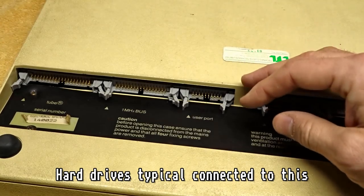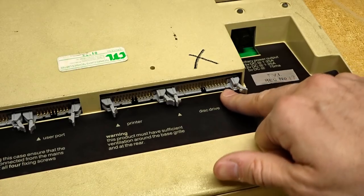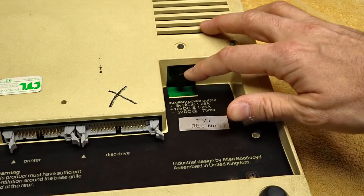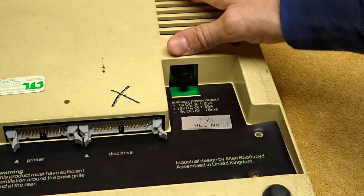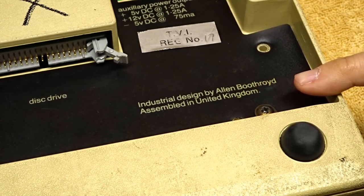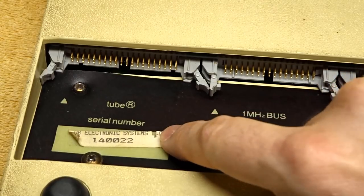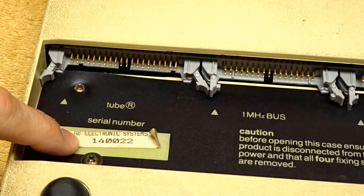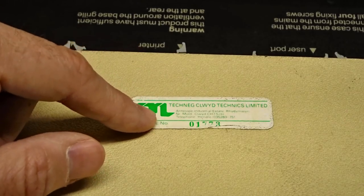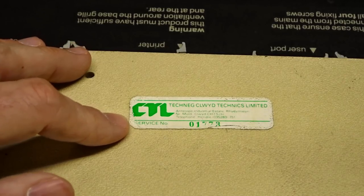There's also a power output port, which as far as I understand is driven from the power supply so external floppy drives wouldn't need a separate power supply. It says 'Industrial Design by Alan Boothroyd — assembled in the UK,' which is pretty sweet. It does have a serial number sticker: AB Electronic Systems 140022. There's also another sticker — possibly Welsh — something Technics Limited, with a service number. Perhaps this was serviced at a computer store, or maybe it's a safety inspection sticker. If anyone knows what this is, put a comment in the section below.